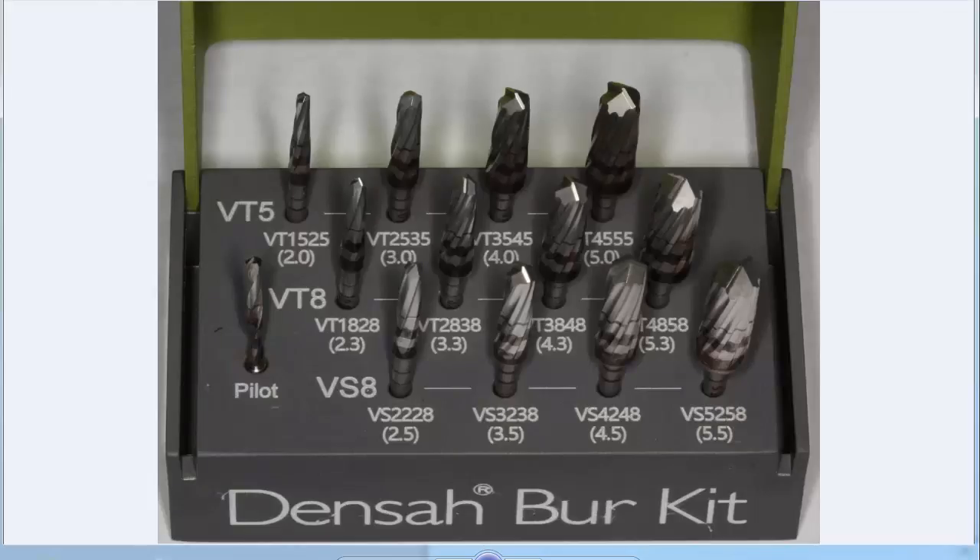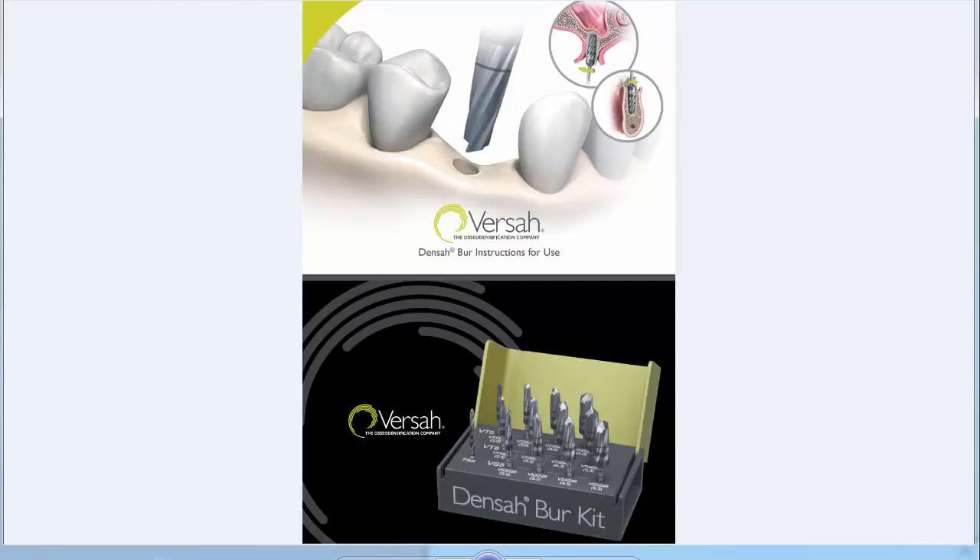The next generation Verbin drill stops are designed to be used with the Densaw Burkhead, a universal drill system that you can use to place any sort of implant. If you run the drills forward, you're doing a cutting motion like a traditional drill. If you run them in reverse, you're densifying or compacting and expanding the bone, which gives you really high primary torque values and can take type three or type four bone and potentially increase it to type one or two bone.